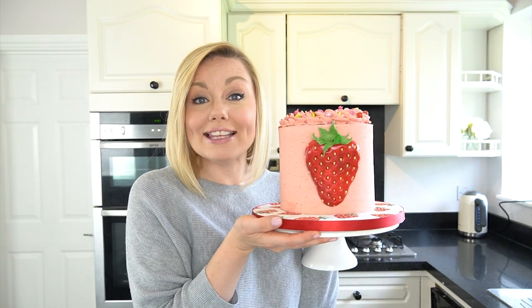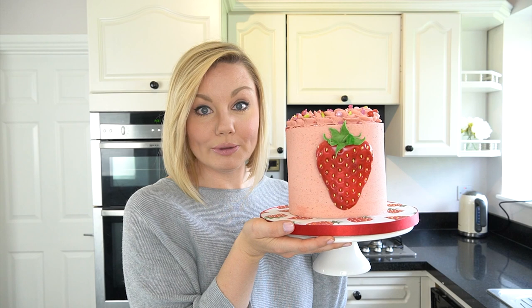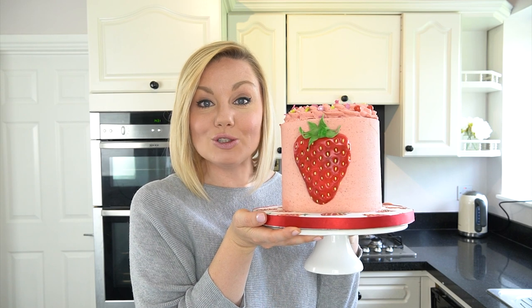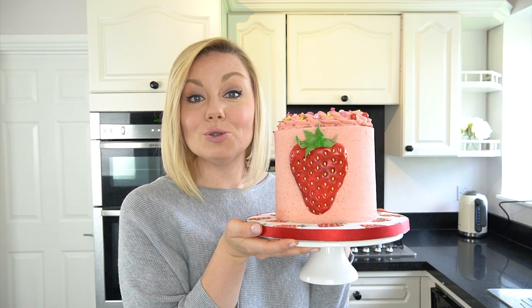Hi guys, welcome back to my kitchen. If you're ever looking for a really summer, fruity themed cake and you like strawberries, in this week's video tutorial I'm going to be showing you how to make this ultimate strawberry cake. The cake itself is strawberry flavored, we have strawberry buttercream, we have strawberries on the board, and a giant fondant strawberry on the front.